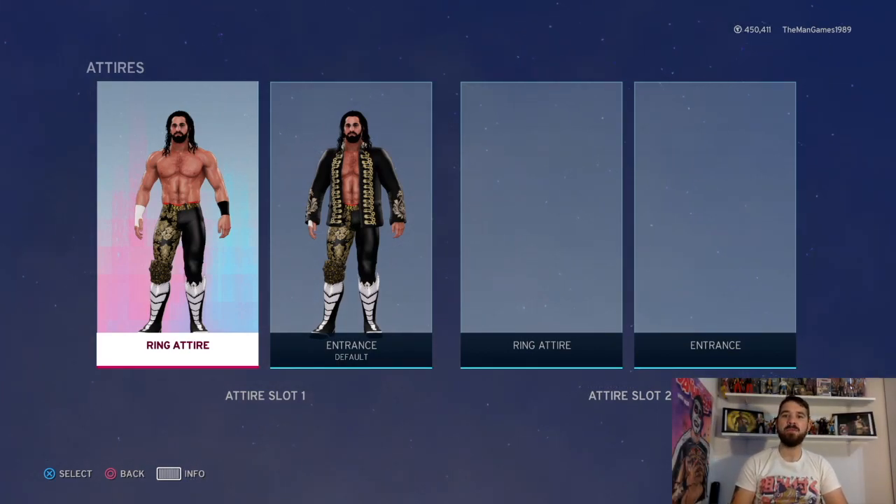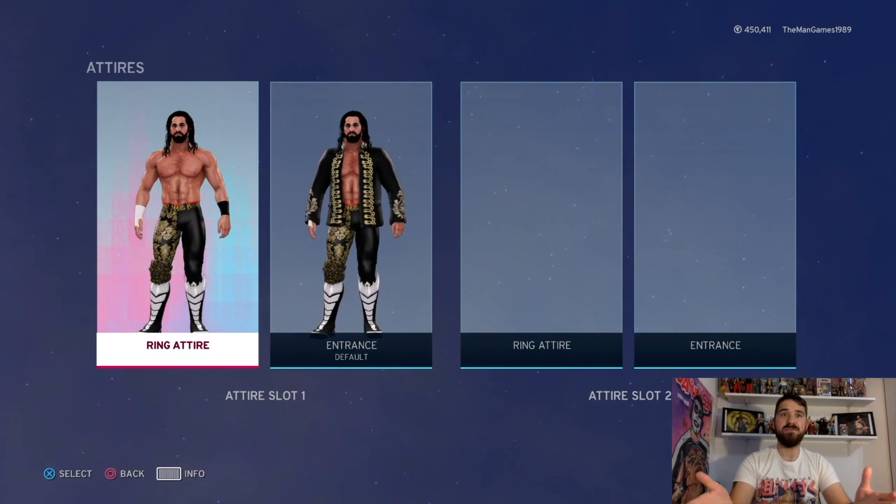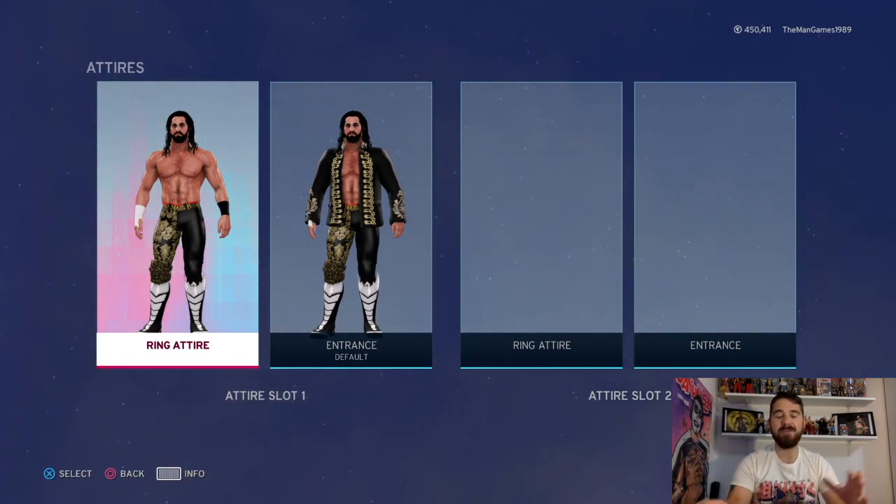Hello and welcome to The Man Games. We are doing another how-to create video and it is Seth Rollins from SummerSlam. First of all I have an apology to give out, because earlier this week we had a couple of videos go up. I've recorded a few videos all together just to save time, because I work mostly four days a week so I only get to do this in my spare time. I realized the microphone wasn't plugged in.